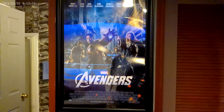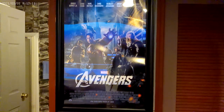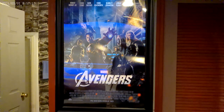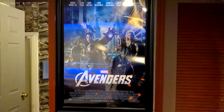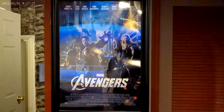This is JG with another video of my home theater. I just upgraded this poster — I took the Avengers Endgame poster off and changed it out with the original.